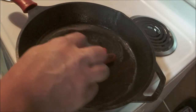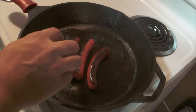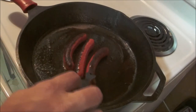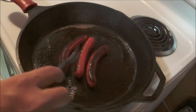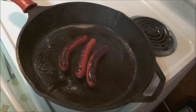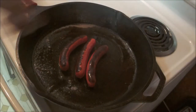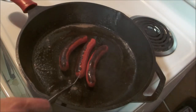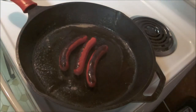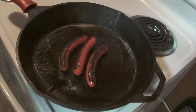Look at that — they're already separating, they're already snapping apart. There we go. A few more minutes. All we got to do is turn off the burner because that cast iron is going to maintain the heat anyway. A couple more minutes and they'll be done.